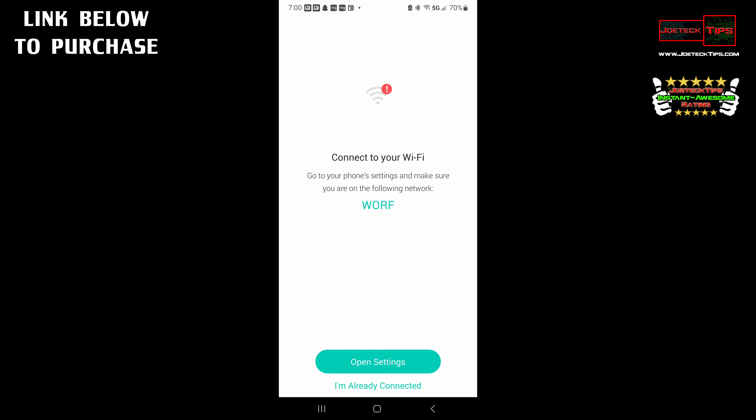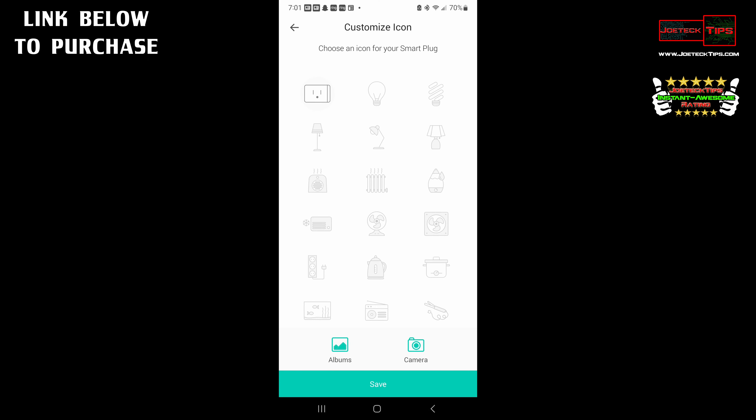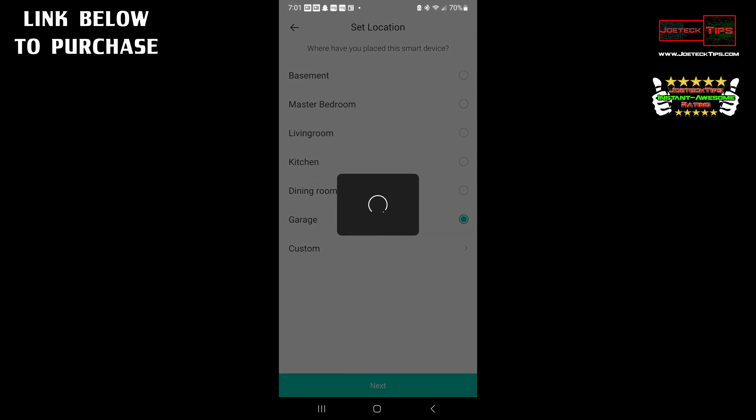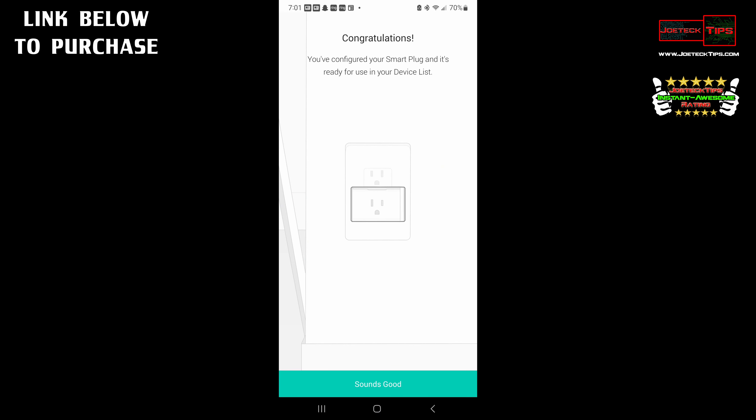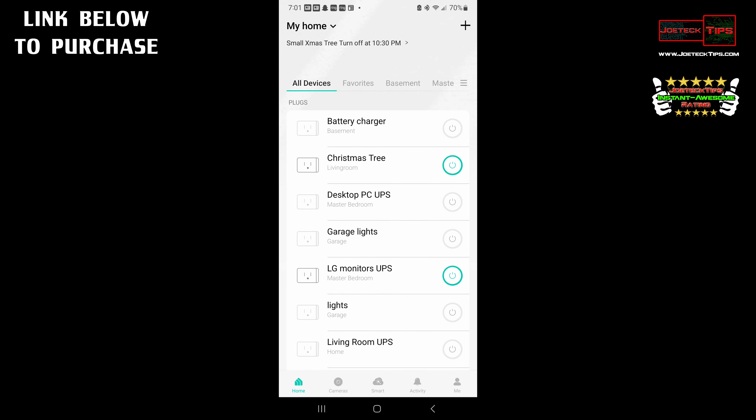For you, if it's brand new, you're going to say open settings and type in your information for your Wi-Fi network — your SSID, whatever it is, and your passphrase. Since I'm already connected and have a bunch of plugs connected, I'm going to say I'm already connected. I'm going to call this 'lights.' Click next. We're going to leave the icon as that plug, hit save, and put it in the garage for now. And that is it — we're good to go.